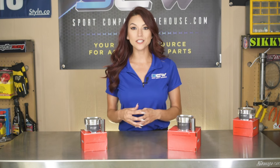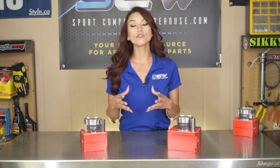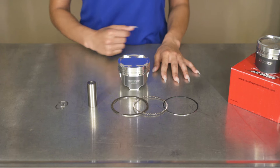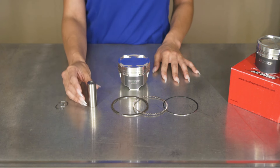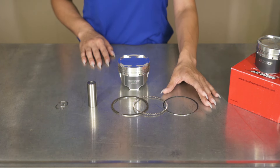Manley's pistons are all machined with high-quality 2618 material. They are also lightweight but robust enough for long service life. They also come with round wire locks, premium chrome Molly wrist pins, and premium steel top ring sets from Total Seal.